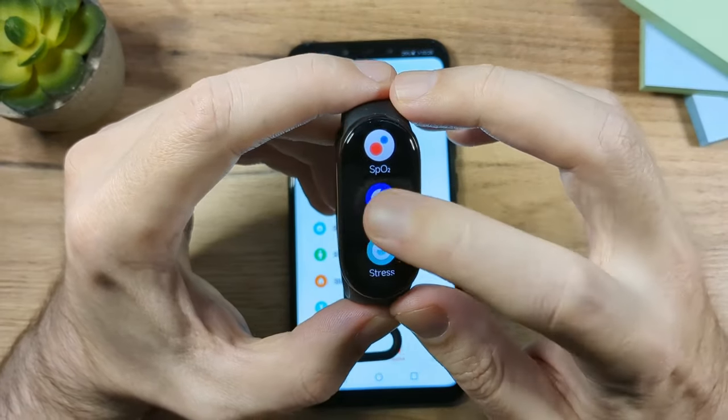Under Preferences, there's Wake Method — by default it's Tap Screen, meaning you tap to wake the display. You can switch it to Swipe Up, meaning you must swipe up instead of tap to see the screen. Then there's Press and Hold Screen, which is the option to edit the band display — you can disable this. The last option is Lock Screen, which requires you to swipe up after waking the screen before you can use the band.